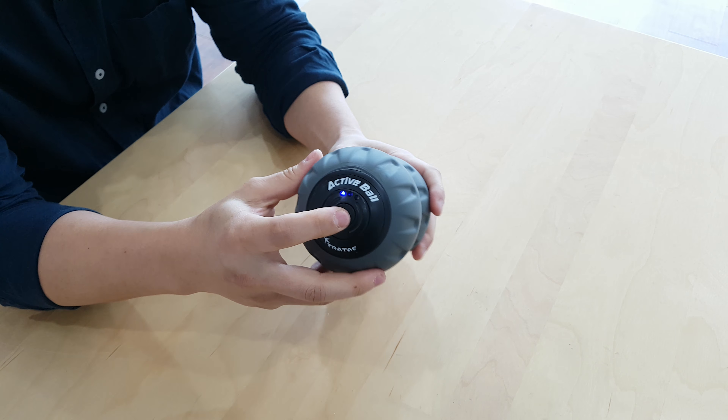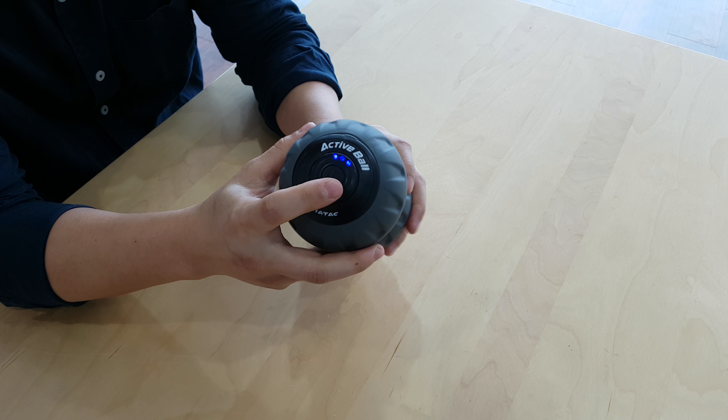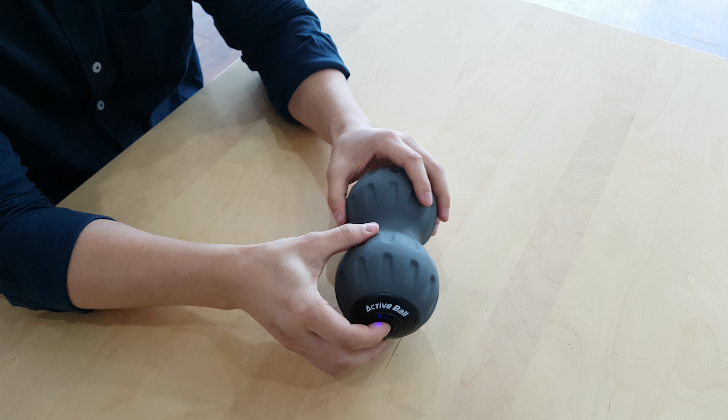This is level 1, this is level 2, and this is level 3 — it's very strong. I'll put it on the floor to show you how this works.